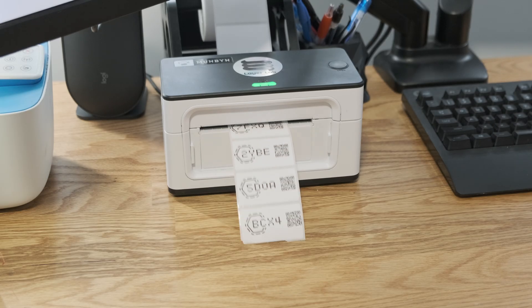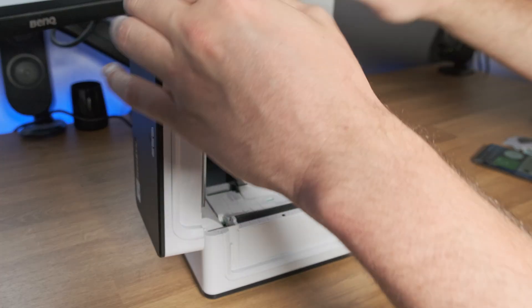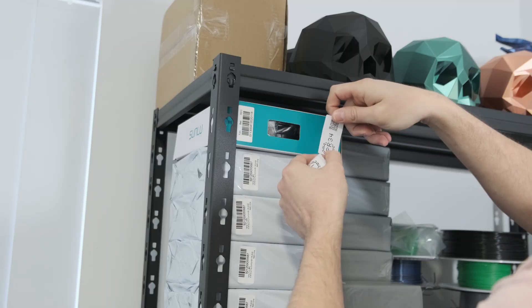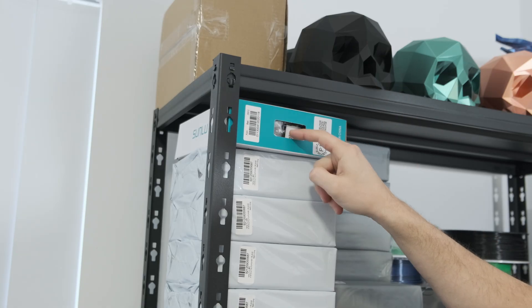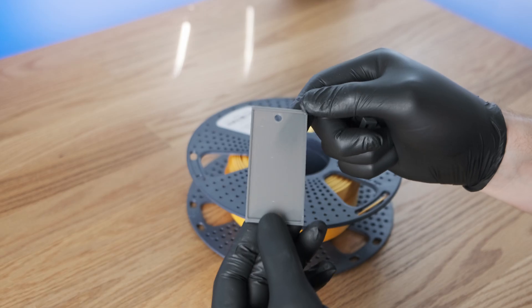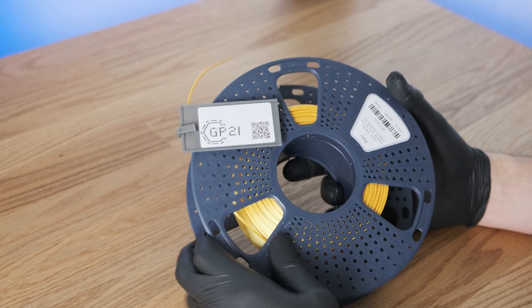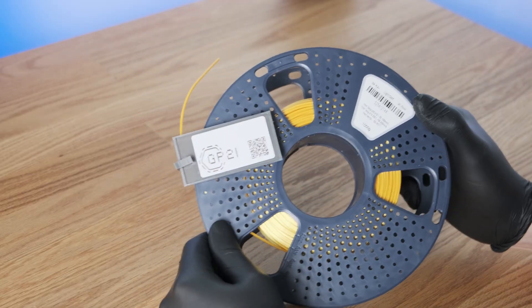You can print these on a thermal printer or a regular printer. I just use my Munbin thermal printer because I already have barcode labels I can use. Where you stick these labels really depends on how you store your filament — on the box, on the vacuum bag, or on the spool. I like to put the labels on the box, but the problem is when you throw the box in the bin, the label goes with it. So I found a spool clip on Maker World and added a flat area for the label. I'll share the sticker plate and a link to the clip in the description.